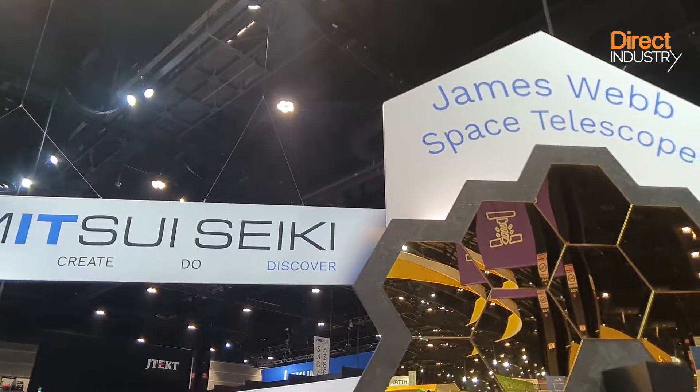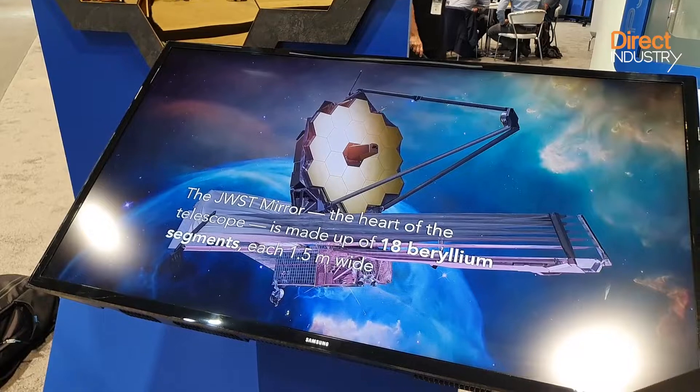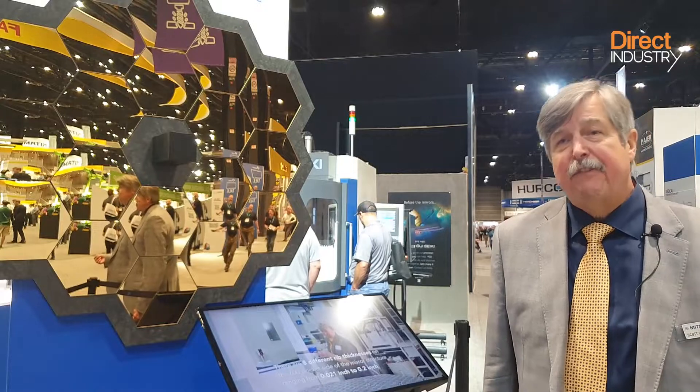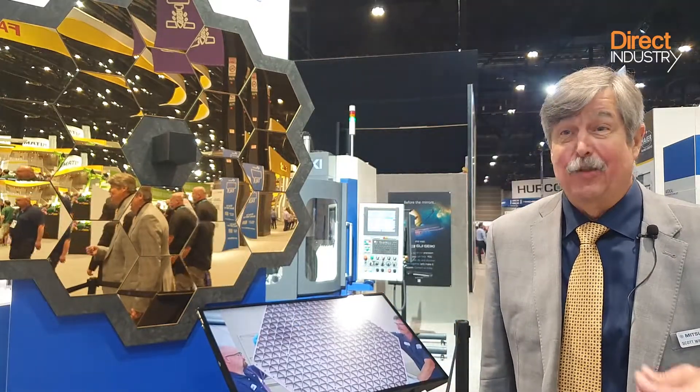Mitsui Seiki was contacted by NASA for the project, but making the 18 components was a challenging mission because machining beryllium is complicated. When you machine beryllium and remove about 20 to 40 microns of material, the parts have to be taken out of the machine, put in a titanium bag with nitrogen, placed into a heat treat oven, taken up to 1800 degrees, then put back in the machine — and then another 15 to 20 thousandths of material is removed, over and over and over.